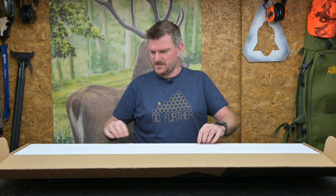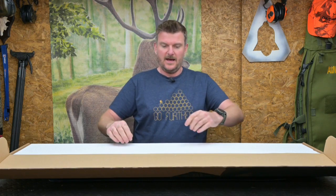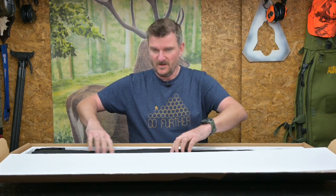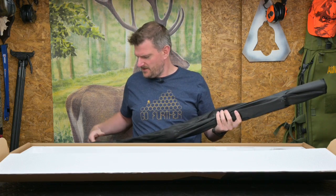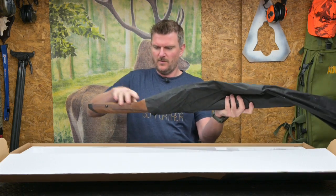I saw this at the game fair on the sportsman's stand the other week. Just pop that out of there because that's probably the paperwork. And this is the NTR, which is Match Target Rifle. This is one of the first 457s that became quite commonly available, and it's one of the last ones I'm going to do a review on.